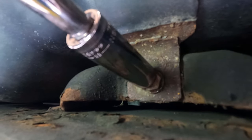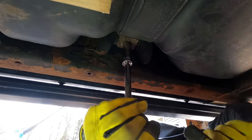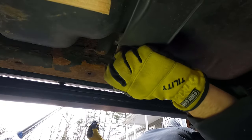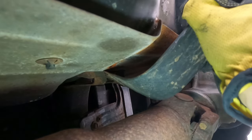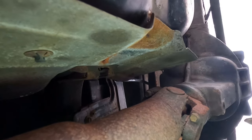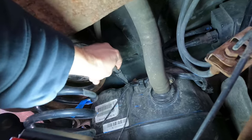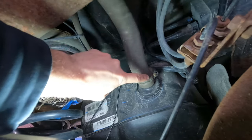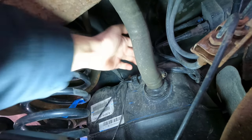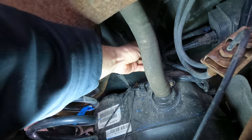The rear strap is off, now I'll remove the front one. Now that the bolt on the other end of the strap is removed, I can twist it and work the tab out to get it out of the way. Before I lower the tank, I've got to remove the filler tube and the line back here. The filler tube is just held on with a regular hose clamp, but the head of it is on the top, so I'll use a stubby screwdriver to loosen that up and remove it first.